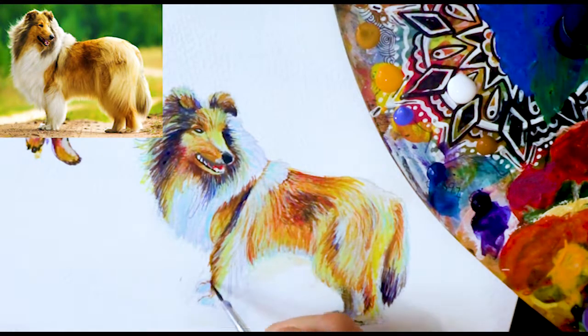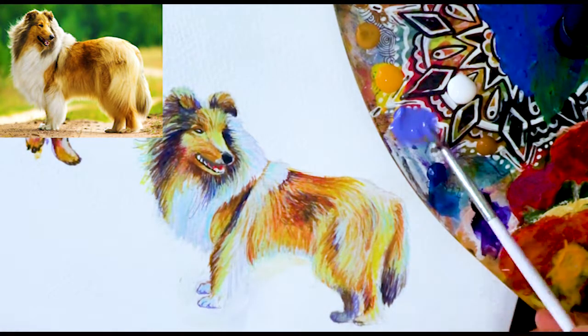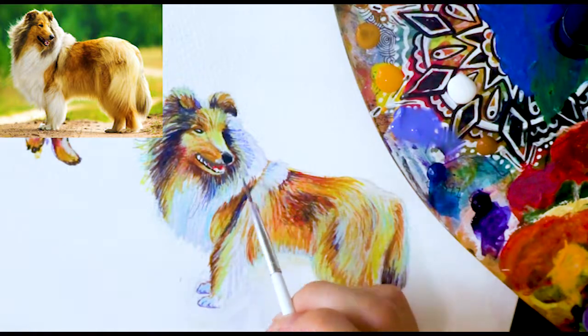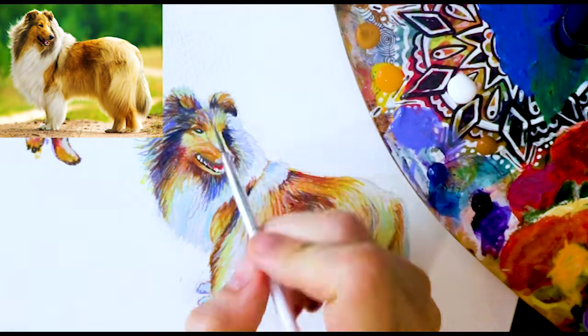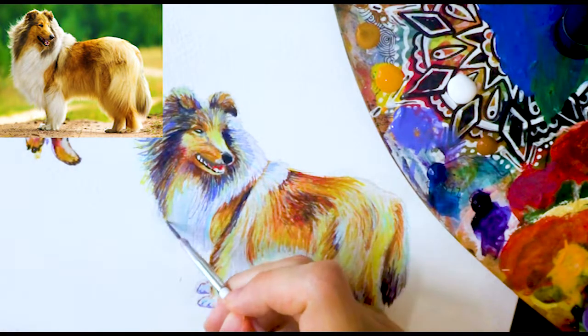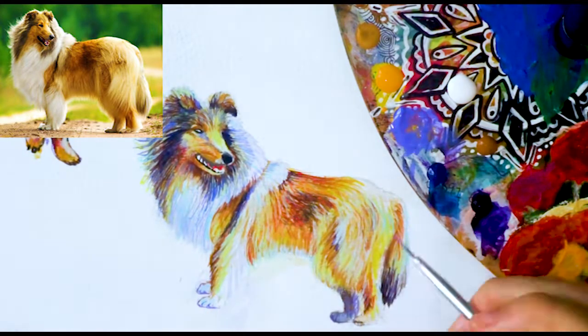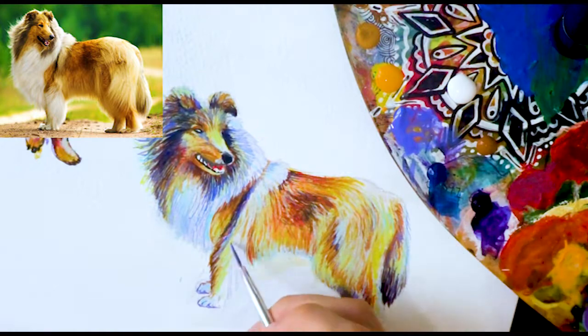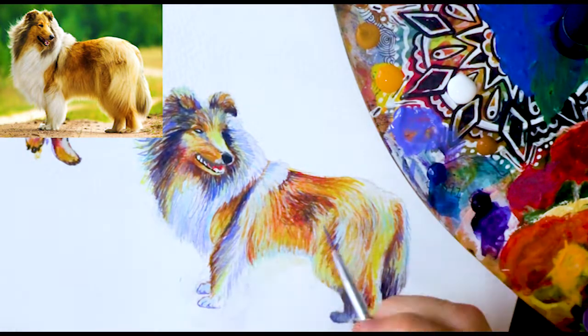The reference picture I used should just have popped up in the corner. I use this reference just to get the general shape and the colours in the dog. As you can see, the darker parts — instead of using that browny black colour — I see that as a dark blue purple colour. And in his back, you've got your yellows, oranges, even reds going through there. And in the dark part in the middle of his back, I add purples and darker reds.